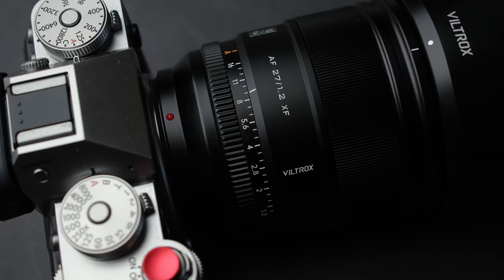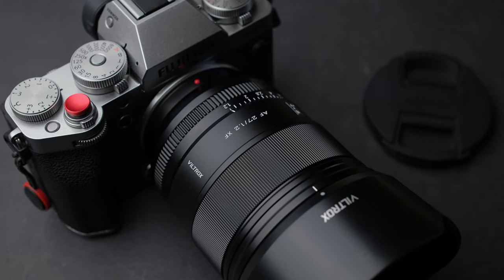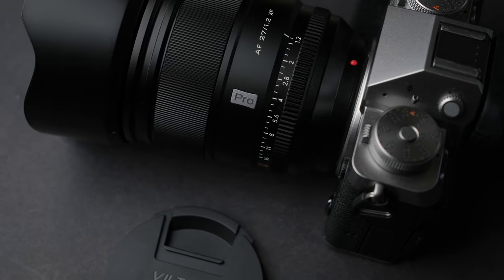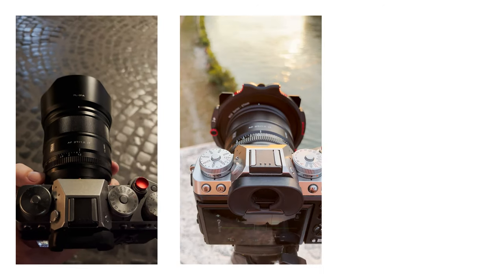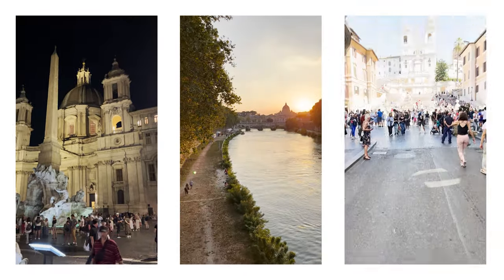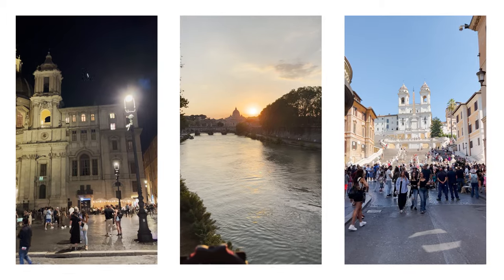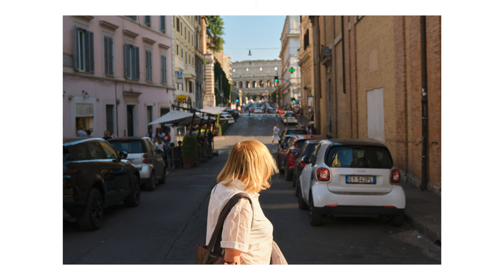Hello everyone, today I'm going to review the Viltrox 27mm f1.2 Pro lens on the Fujifilm X-T5. I know some of you waited a while for my review, but I like to put a bit more work into my reviews and use the lens for a while before I give my verdict. I took this lens with me to Rome, Italy for a job, using it for a couple of weeks with my Fujifilm X-T5 and X-H2S. You will see autofocus tests with both cameras, but the photos were taken using the X-T5.